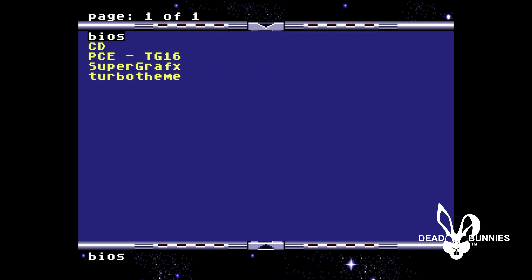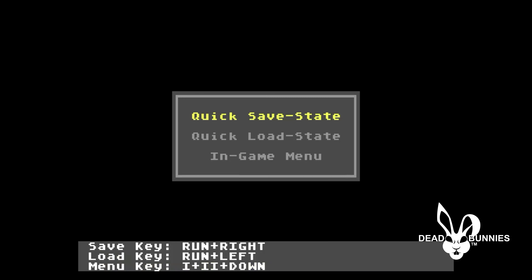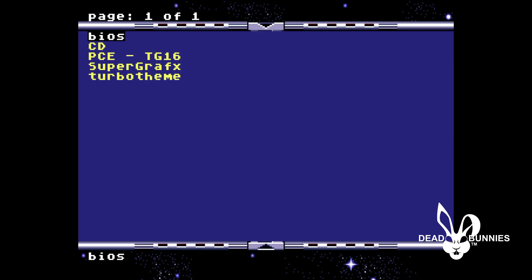One thing I wanted to mention was how you can set up hotkeys on your controller to do different things. One of the main things would be to get back and access the menu while you're playing a game. Instead of having to shut the console down or hit the button on the card itself, if you hit your select button on your controller, go to options, then in-game combo, you can set up quick save, quick load, or in-game menu. For the save it's currently set at run plus right; load is run plus left; the menu key I've got set as one, two, and down — so hitting all three at once takes you back to the main menu.